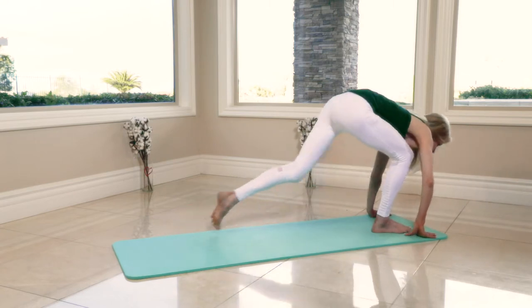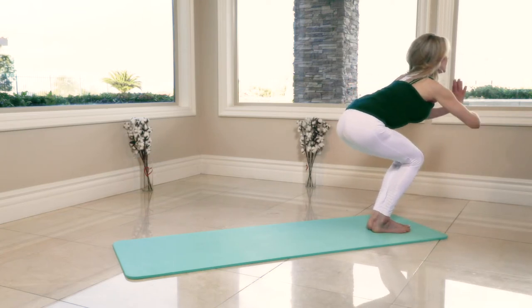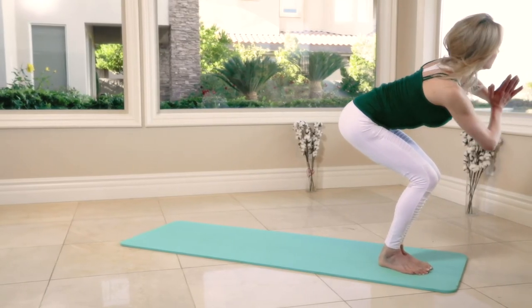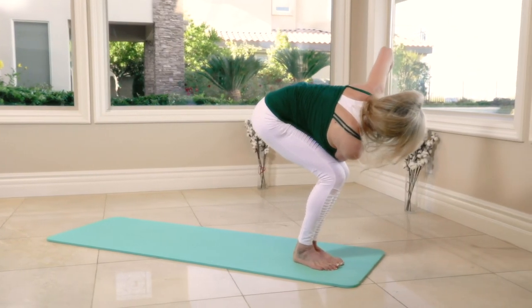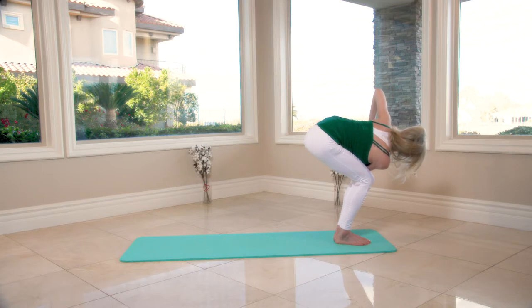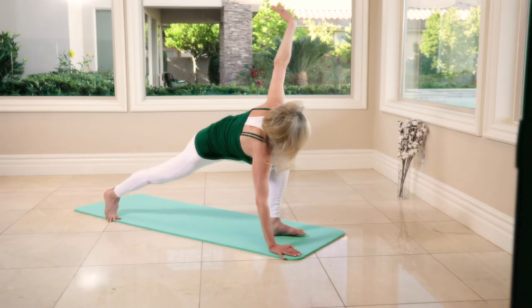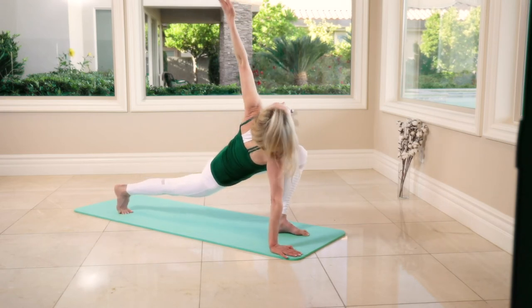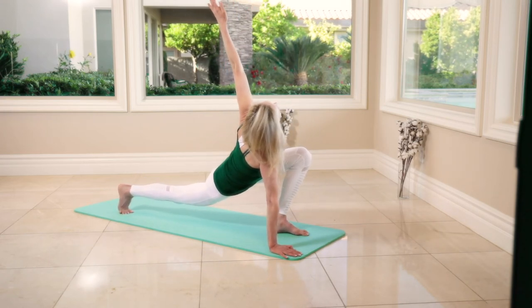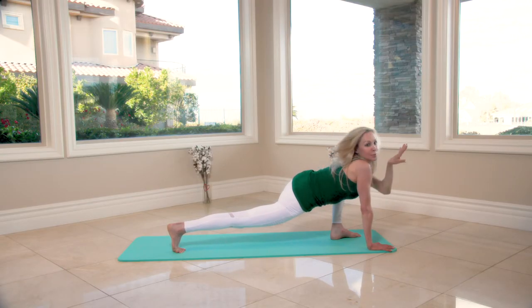Tuck the toes, bring both feet back together — back into chair pose. Twist to your left, so your right elbow is hooked on your left knee. Hold it for eight, seven, six, five, four, three. Then waiting on the mat — long stand back with the right leg, look up: eight, seven, six, five, four, three, two. Bring it down.